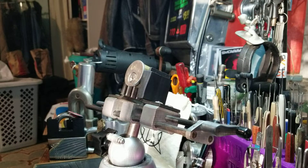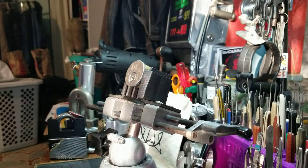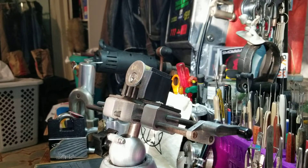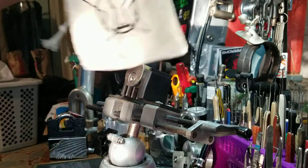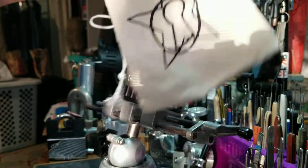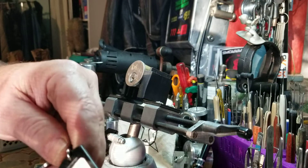Good morning, afternoon, or evening, depending on where you're at right now in the world. Welcome back to Thumper's Lockpicking. I have a challenge lock by none other than Starry Lock. I don't think I've ever picked one from you, Starry Lock.